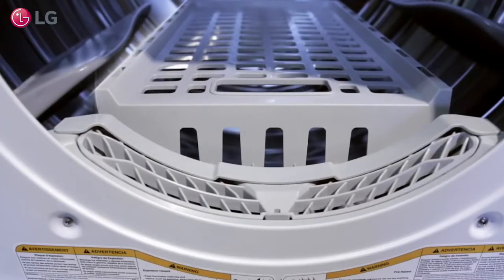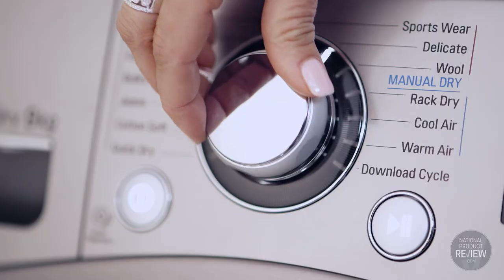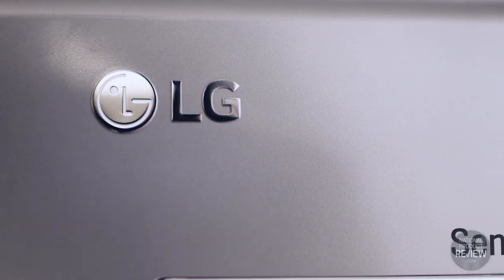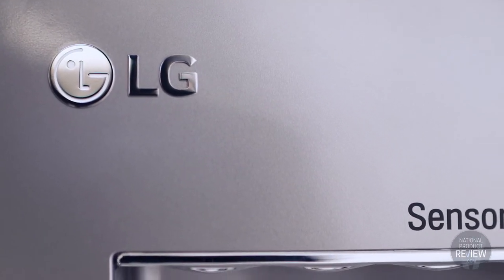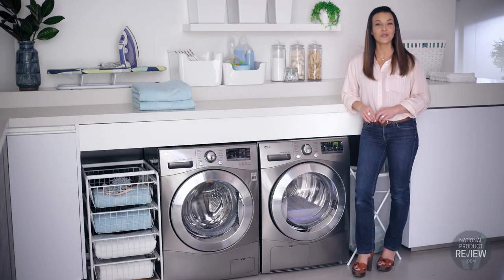Inside you'll find a convenient drying rack, perfect for items that aren't suitable for tumble drying, like sports shoes. The stylish LG nine kilogram condenser dryer combines quality with performance and affordability, so life's good in your laundry.